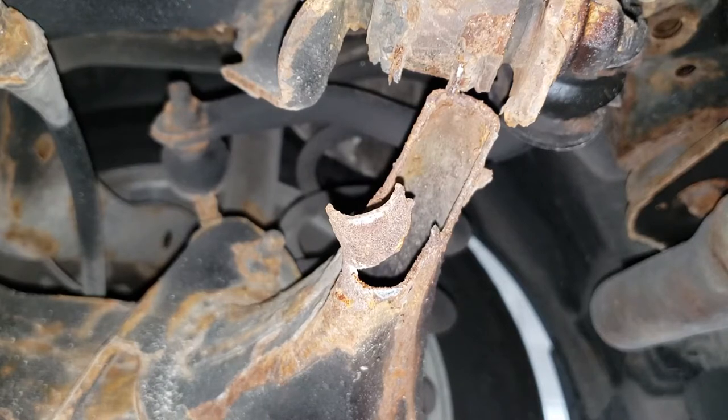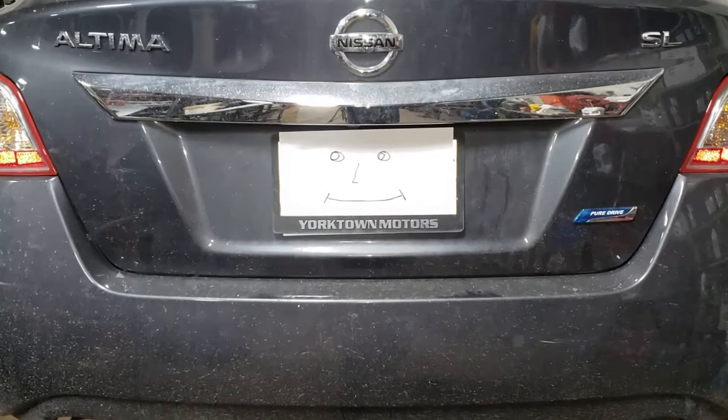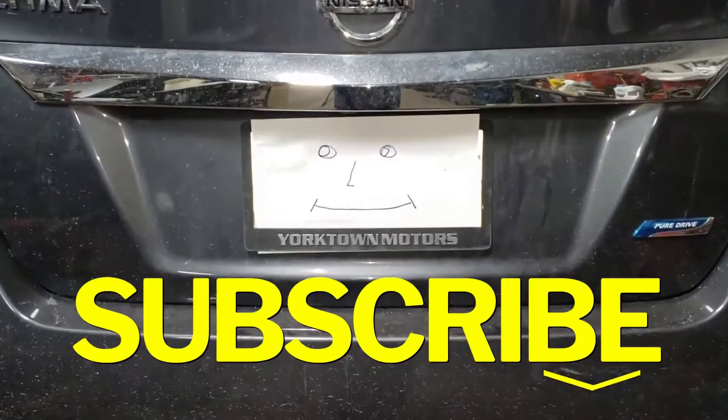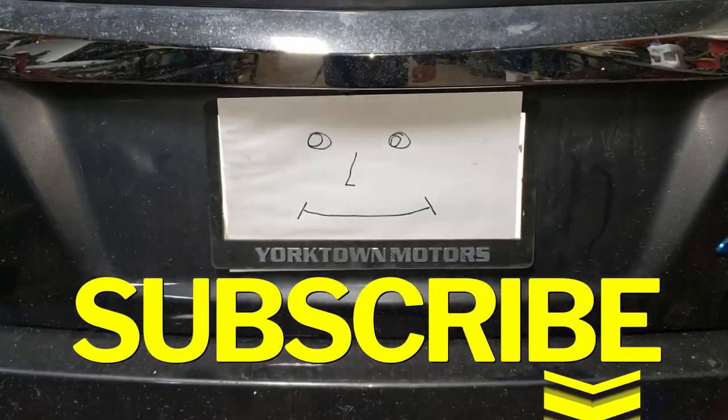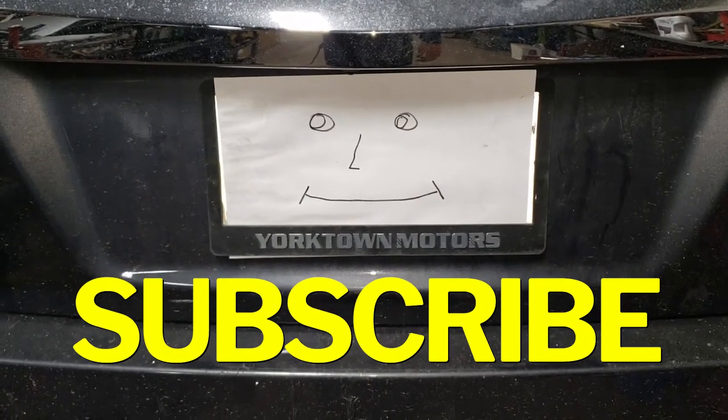Alright, that's enough rambling — let's get started with the repair. Before we get started, do me a favor and hit that subscribe button. Check out some of my artist skills there. Not bad right? At least he has two eyes and something that resembles a face.